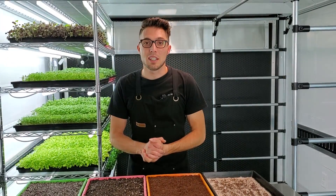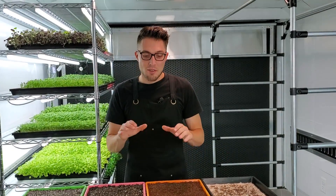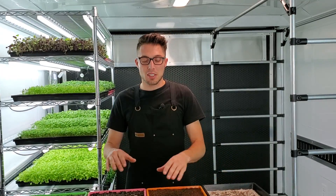Hey everyone, CJ from On The Grow here, and today we're bringing back our soils versus hydroponics test, for purple sprouting broccoli in particular. With this test we're going to be testing one hydroponic group versus three different types of soils to see which one comes out on top, so stay tuned for the results.